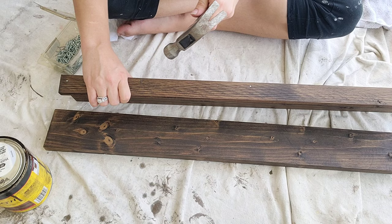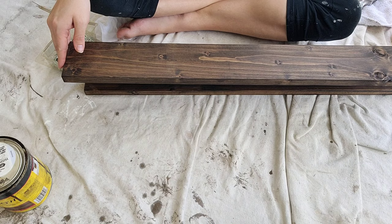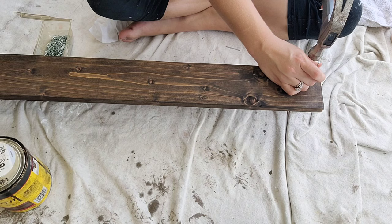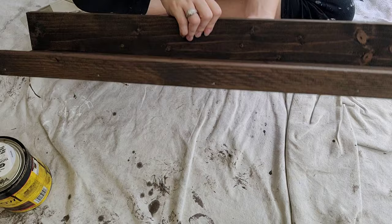The next thing I'm doing is applying some more glue on the other side of the one-by-four that we nailed the one-by-two into, and I'm going to nail the other one-by-four on this — the same exact way: one nail on either side, one nail in the middle, and then one in the middle of each of those. And here you have your finished product — look at how cute this is.